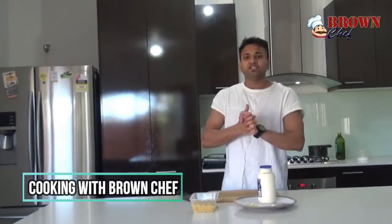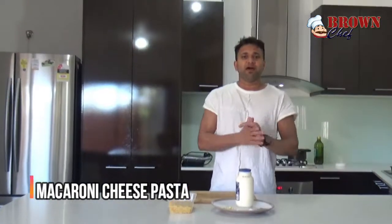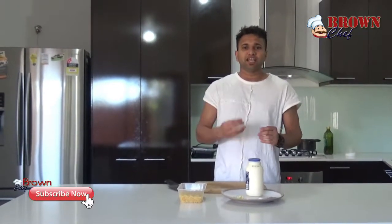Hi guys, welcome to Cooking with Brown Chef. Today I'm gonna do a cheesy macaroni pasta. This is mainly a kids meal, but it doesn't matter which age you are — it's a vegetarian pasta. It's very simple, so tasty, so nice. Everyone can enjoy this one. First of all, I'm gonna introduce the ingredients.